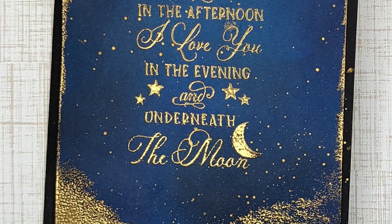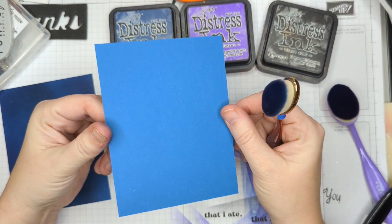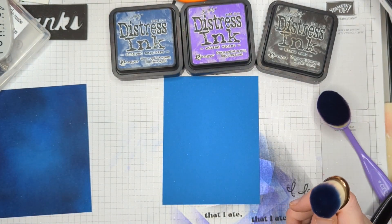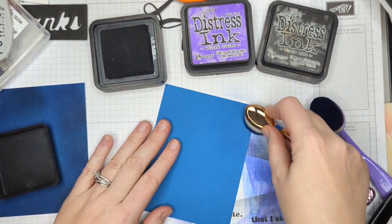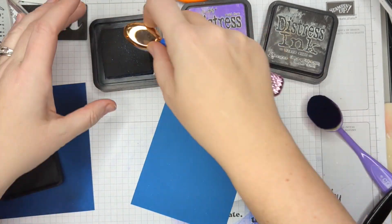I have a piece of island indigo paper, which is not quite as dark as navy. It's an old Stampin' Up color that is now retired, I believe. But I think any shade of blue would work for this, because we're going to add quite a bit of ink on top of it.